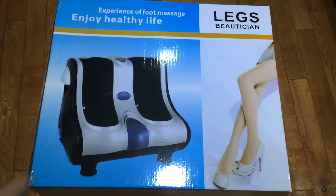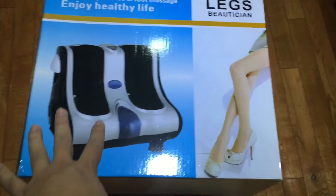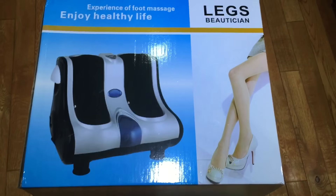What's up guys? Peter Mompanda here. I ordered this leg massager. I've had a leg massager like this before but I ordered this one because this one is called a 3D massage.